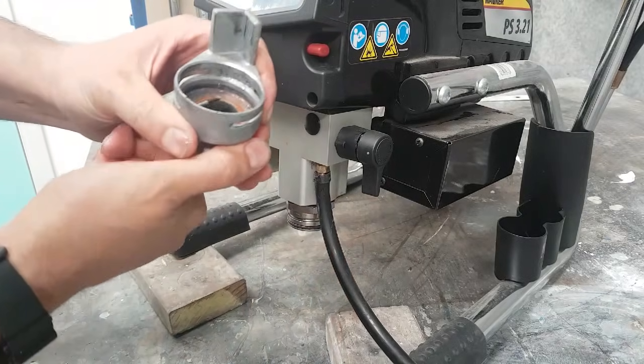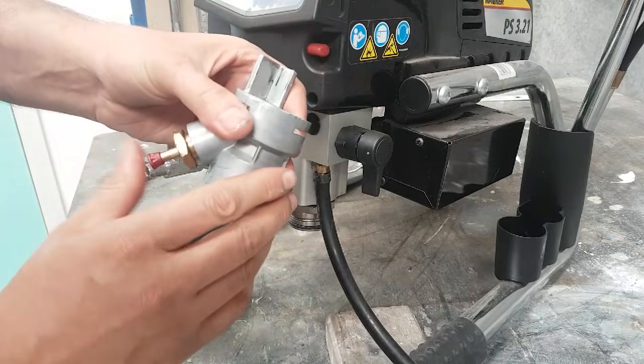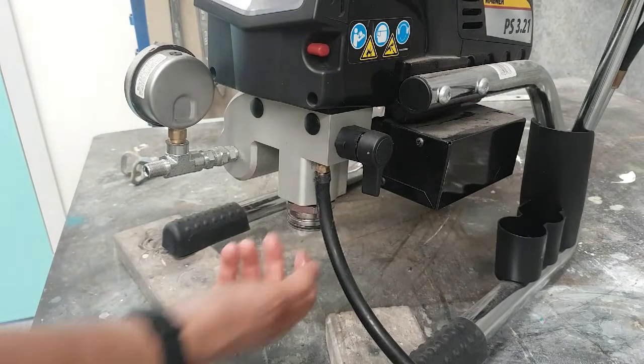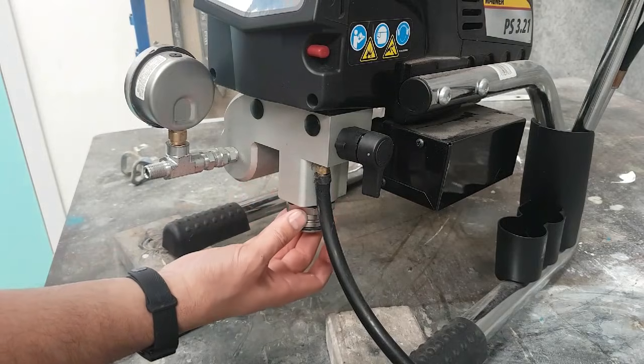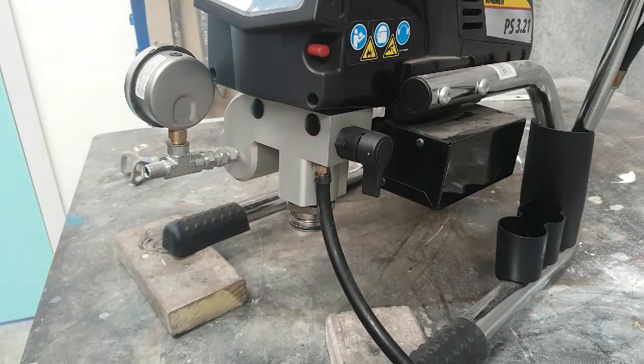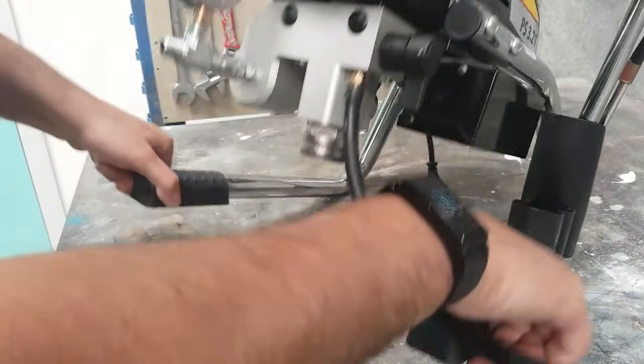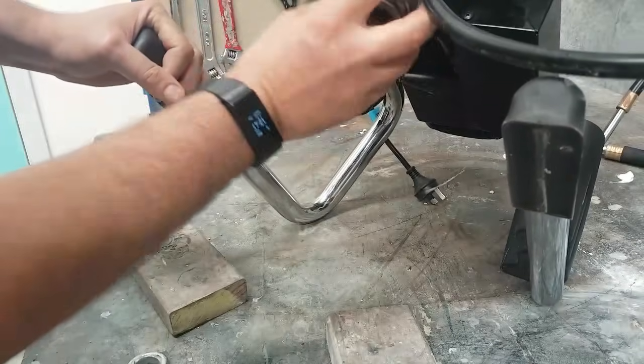This has got a valve release valve on it, so you just push that — it's no big deal. You will need a big shifter for the Gracos as well as the Wagners. Basically all we need to do is remove this big nut.